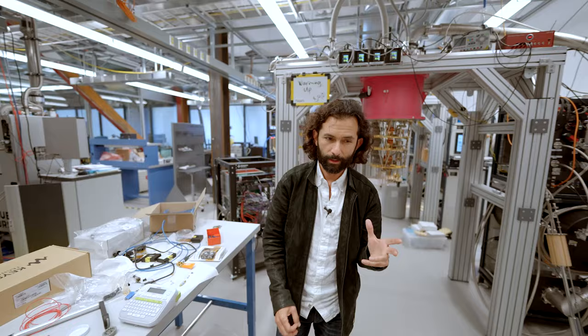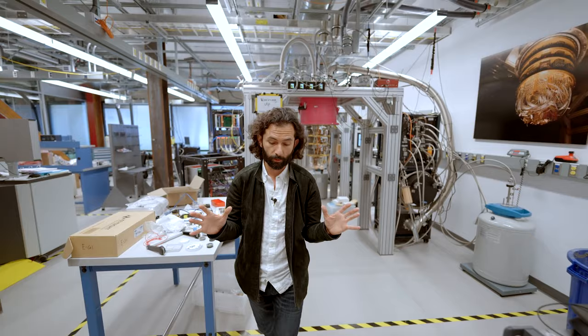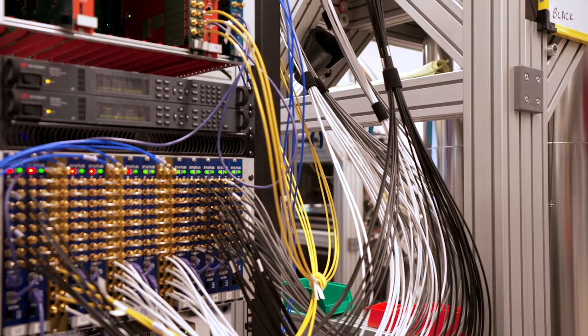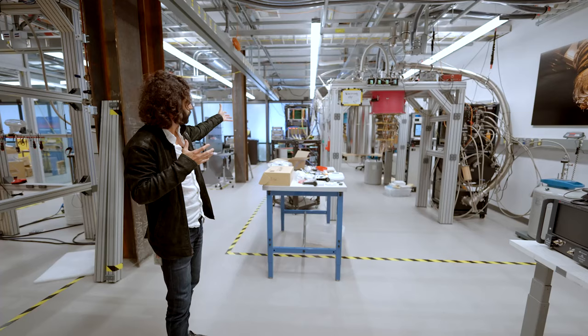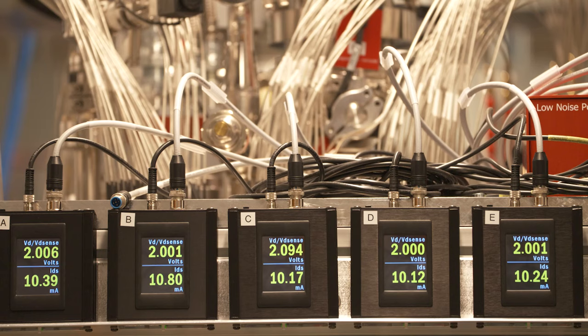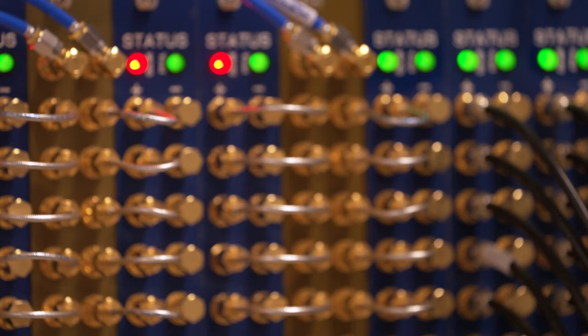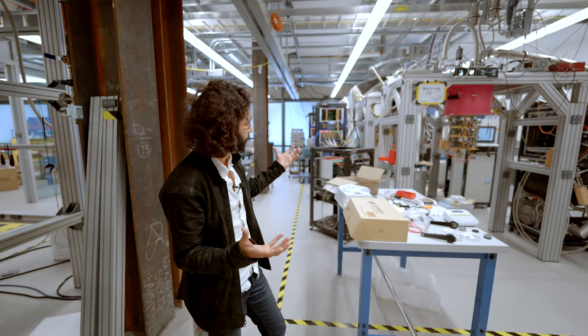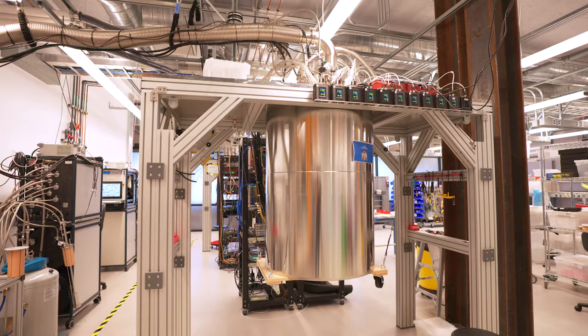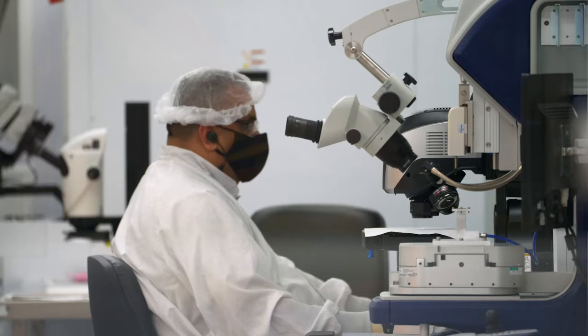That plate gets to 10 millikelvin. That's really cold — some of the coldest places in the universe. That's two orders of magnitude colder than the space between two galaxies. All that system runs all the way up to the top where we have wires that come out. Over here on our control system, you can see custom control electronics that our team of engineers here at Google have designed specifically to control the quantum processor inside. I like to think of them as a music player playing music to the qubits — analog pulses come down and that musical score gets played through those wires all the way down to those qubits.